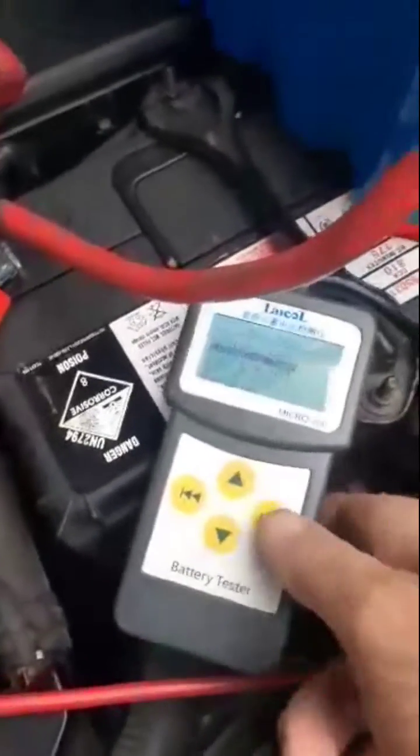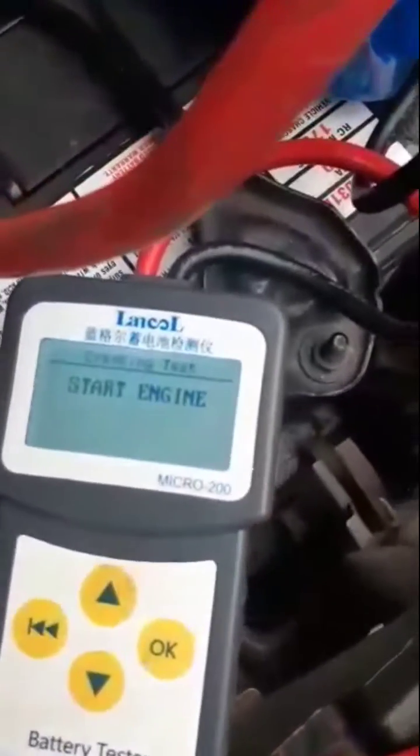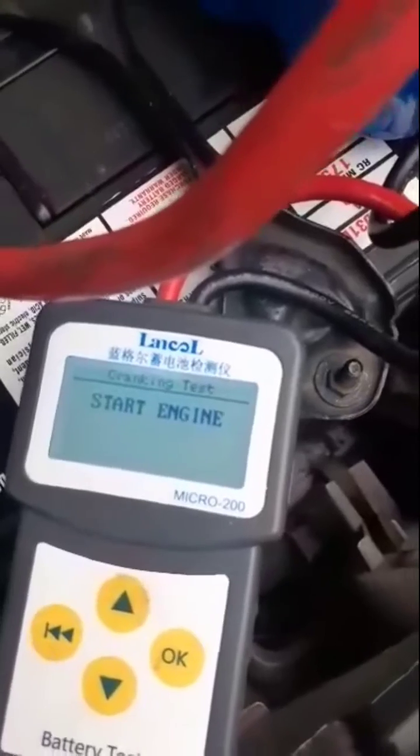Same test. We're going to do the cranking test, start engine, capacitor connected. It started so fast that it hasn't even detected it.